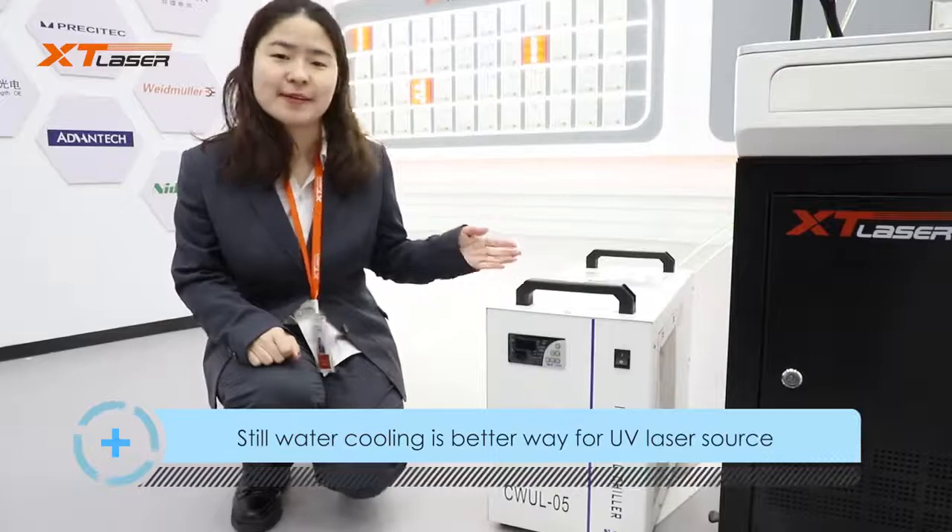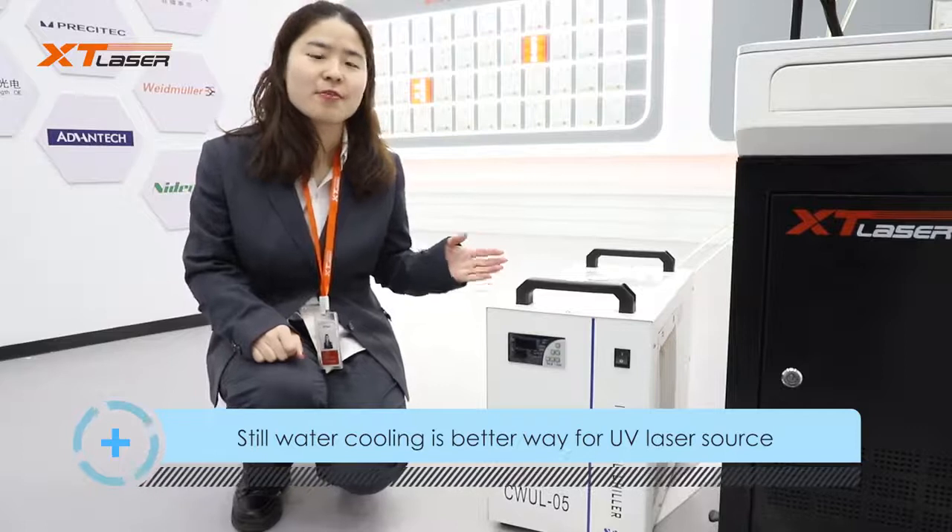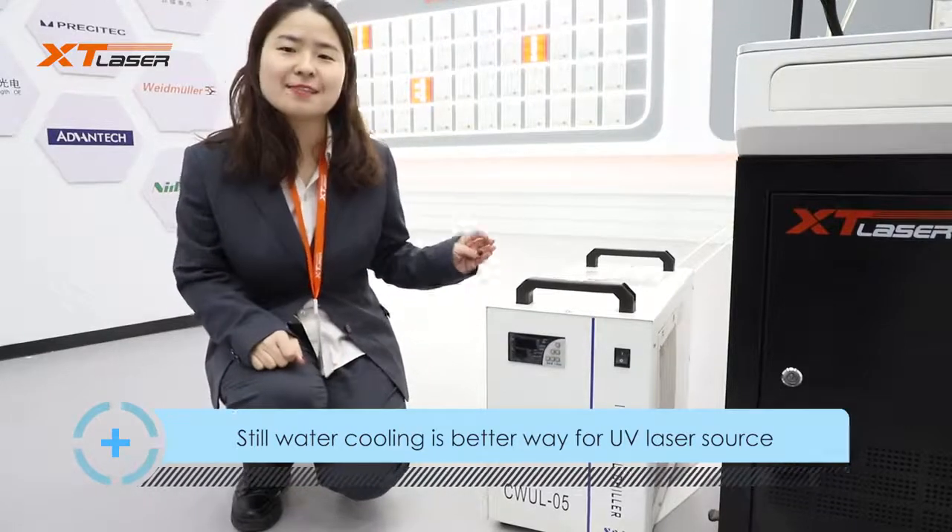Water cooling is the better way for UV laser source cooling. There is also air cooling available as an option for some laser source brands.